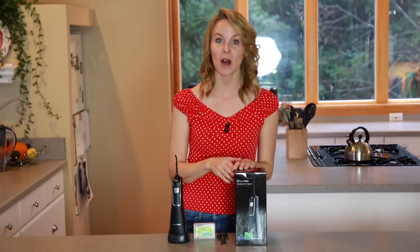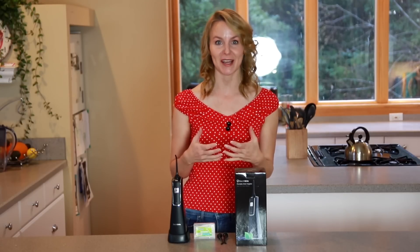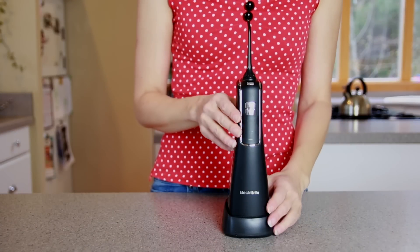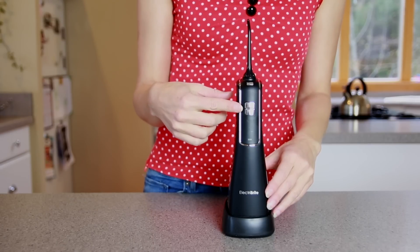Hello everyone. I'm here today to introduce you to the handheld water flosser from Electrobrite. Electrobrite is a new brand dedicated to creating a comfortable home life. This is an FDA approved professional water flosser with 1800 high pressure water pulses per minute, which effectively cleans the mouth, massages gums, and prevents oral diseases.